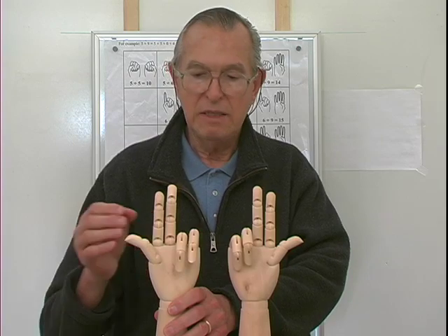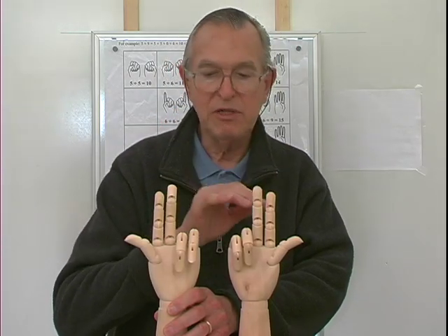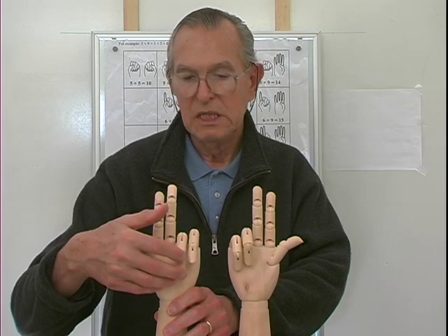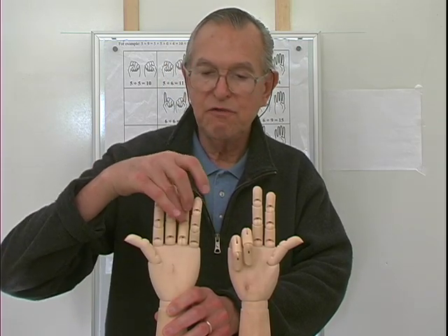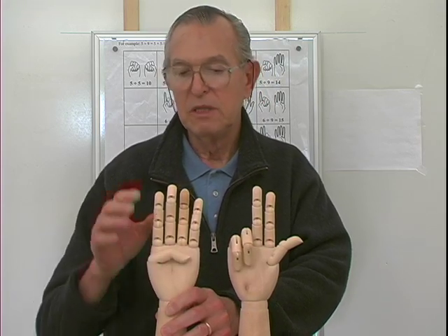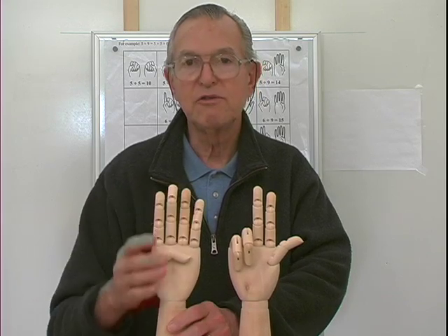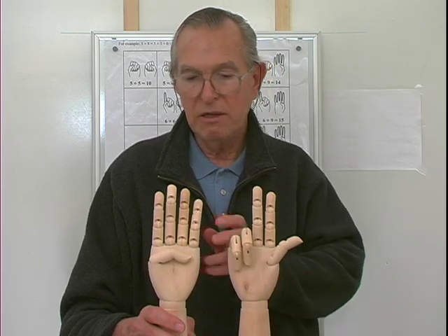Eight and nine: six, seven, eight — that represents eight. For nine, I'm going to raise these two fingers and close this one, close the thumb: six, seven, eight, nine. Four extended fingers and three extended fingers — that's seven. Eight and nine are seventeen.